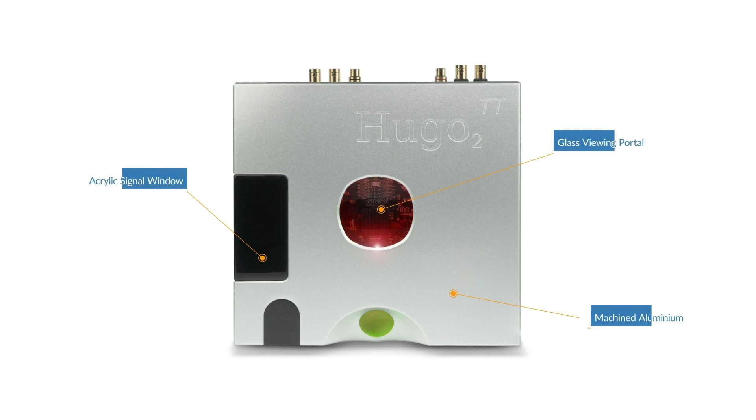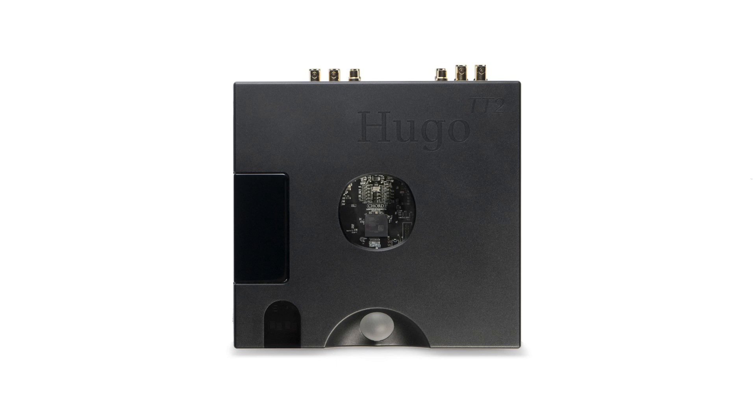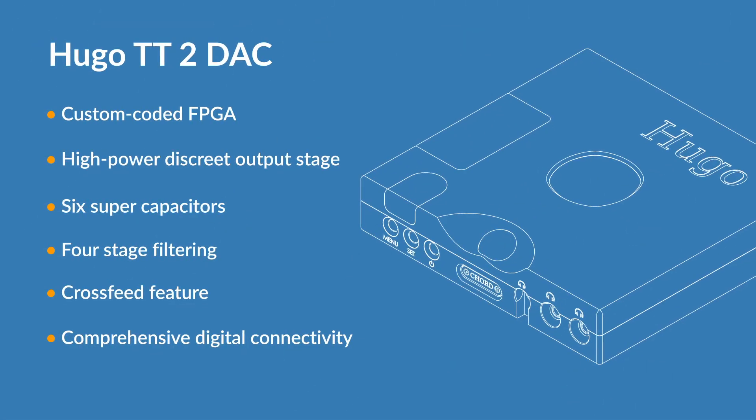Available in a choice of two colours: silver and satin black. Other features include a custom coded FPGA by Rob Watts,